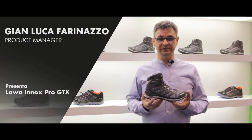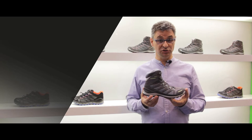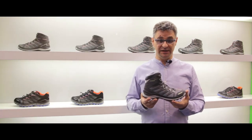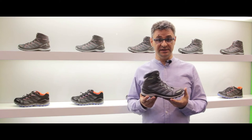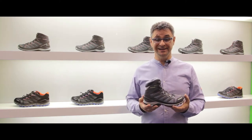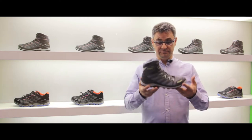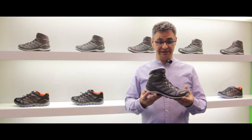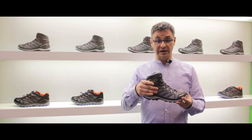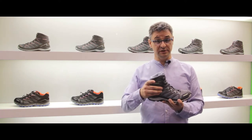Ho il piacere di presentarvi la scarpa Lowa Innox Pro Mid GTX, una scarpa nuova che presentiamo quest'anno della collezione ATS All Terrain Sport, una scarpa outdoor leggerissima, multifunzionale, che ha una leggerezza intrinseca incredibile, molto bella da un punto di vista estetico e che comunque riesce a garantire anche con questa leggerezza un'ottima protezione al malleolo.